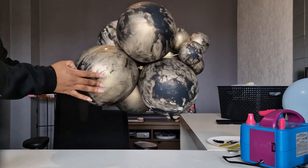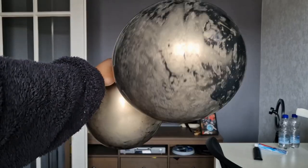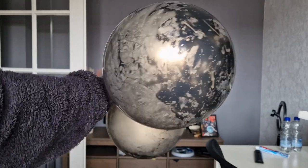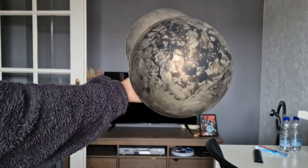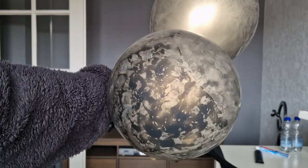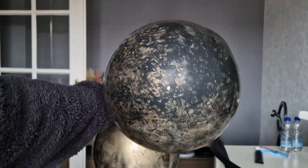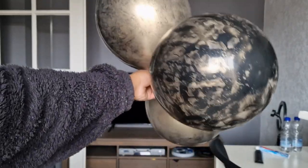I used acrylic paint for this, so maybe that was the issue — maybe I should use a different type of paint. But overall I'm happy with the results that I got. At the end of the day I feel like the difference between the two paints was very minimal, so just go with whatever paint you have available. If anybody knows why this happens and what type of paint I should use for it not to happen in the future, definitely leave it in the comment section below — I would love to know.